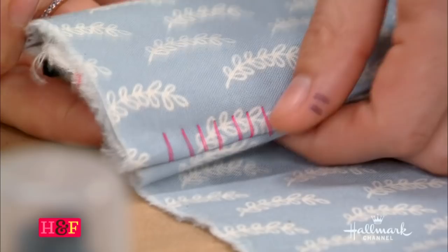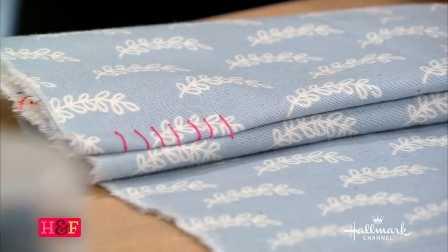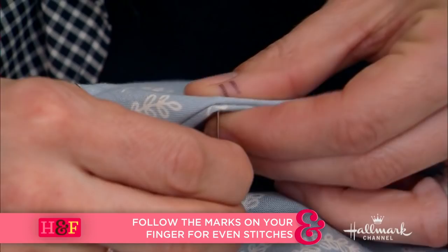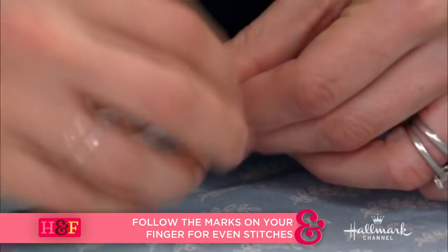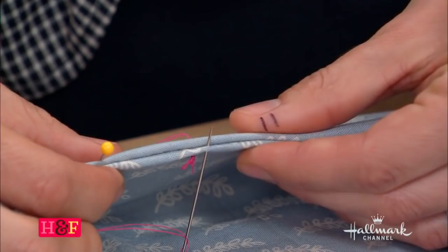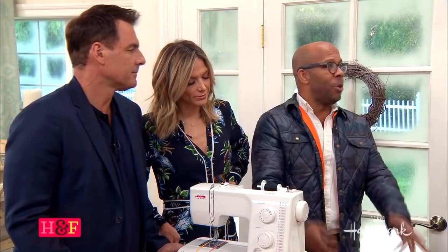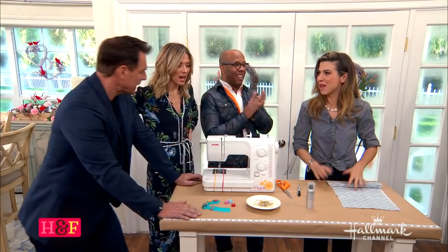Once your needle is threaded and you want to hand sew, no matter how perfect you are, sometimes it still looks like a hand stitch — they're not perfectly separated, one is a little larger than the other. So on your finger, create a little guide using a Sharpie — mark how far apart you want your stitches. Come up right where your finger is, and your next stitch comes up in the next box. As you go, you just keep moving your finger over and they're exactly the same. You could do chalk marks on fabric, but the ruler moves, and this feels fancy.